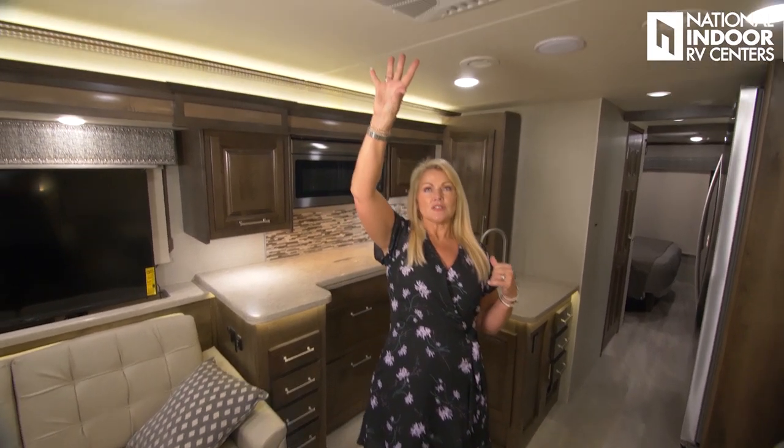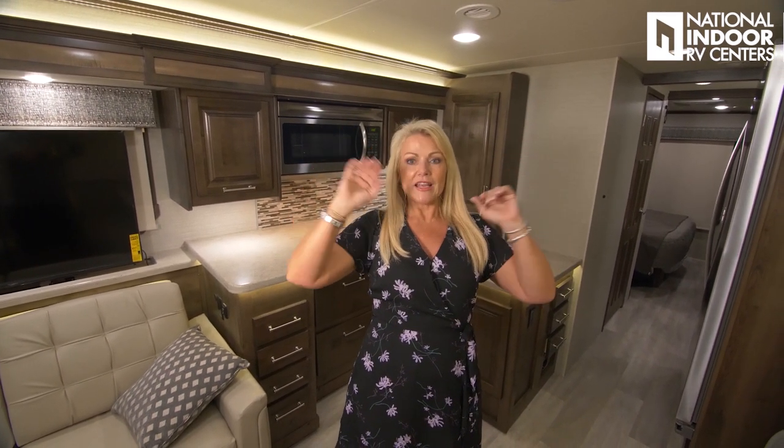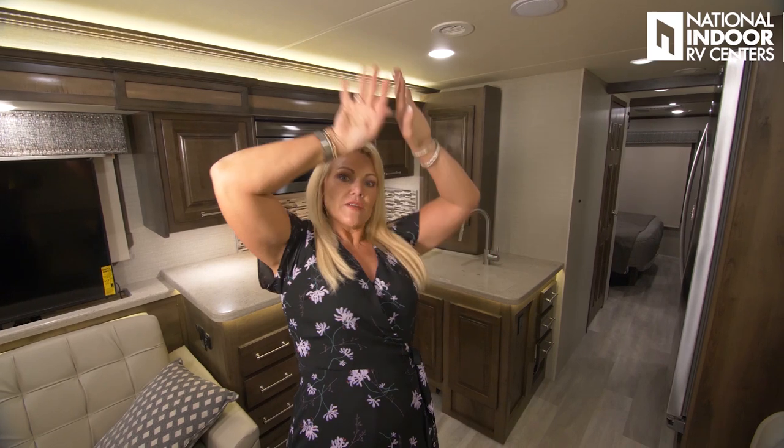One more thing before we head into the kitchen — our AC units. They're ducted or can do a direct dump. If it's hot in Las Vegas, instead of venting across the whole coach where it loses cold by the time it reaches front and rear, you can open those vents for a direct dump to cool the coach down quickly. Once it's cool, shut those and vent it out for a nice even temperature throughout the coach.